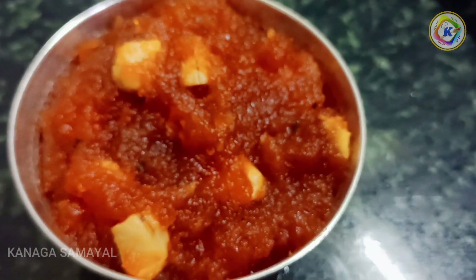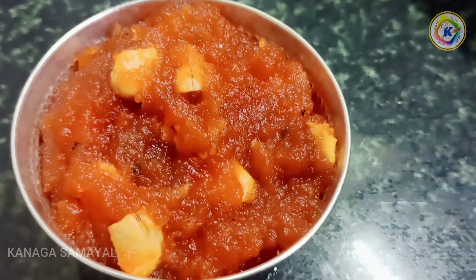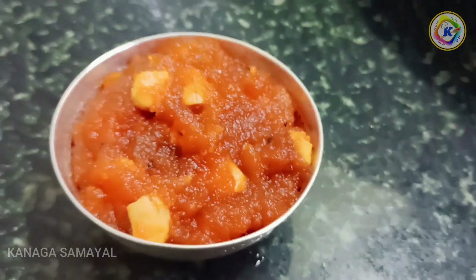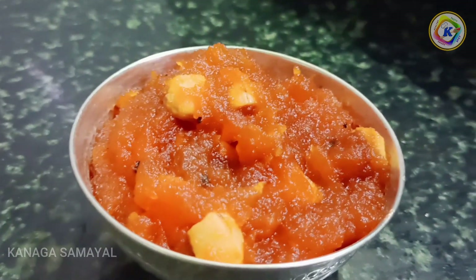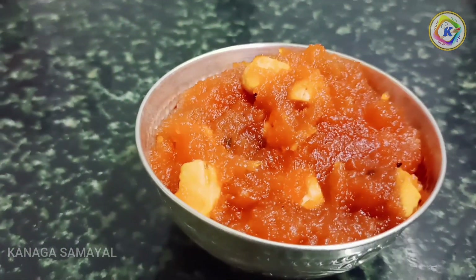Hello friends, welcome to Kanahasamayal. We are going to see what we are doing now. It is a very healthy and sweet taste. Apple Halwa — we are going to see how it is done. Let's go to the video.